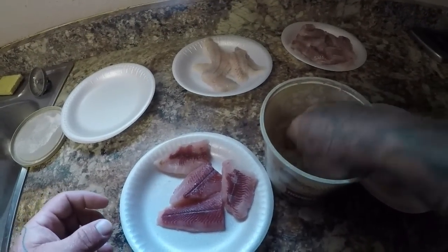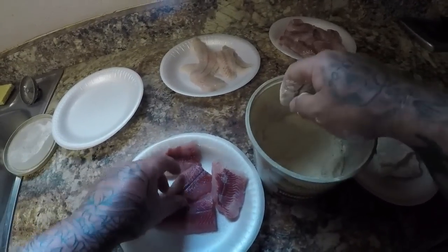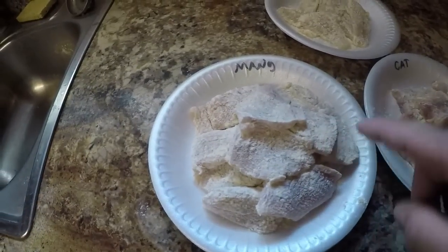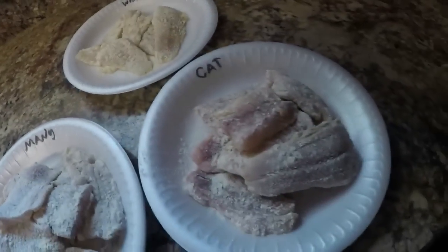So here we go, I'm going to finish coating all these fish and I'll see you guys in a minute. All right guys, I got all my fish breaded up — I got my mango snapper, I even put the name on there so I don't get it mixed up, got my whiting, and I got my sail cat. All you gotta do is wait for my green light on my oil and we'll be ready to go.